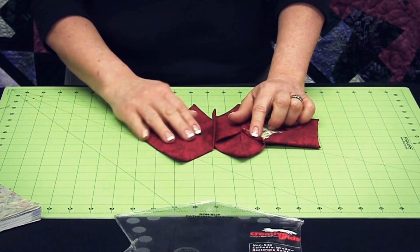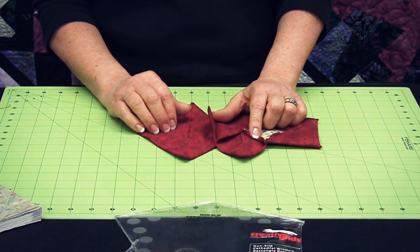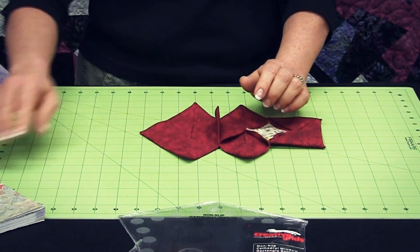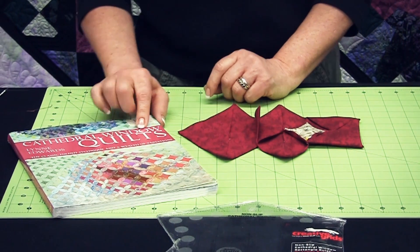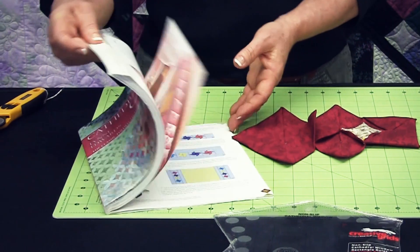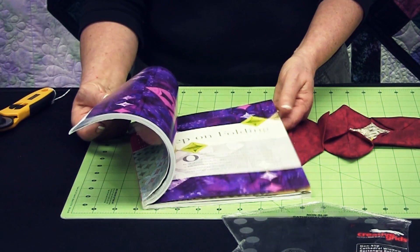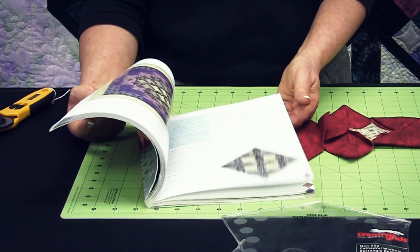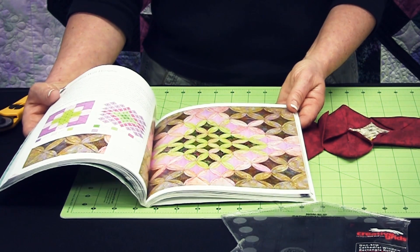These also are the perfect size rectangular cathedral window to mix and match with square cathedral window blocks that are three or four and a half inches. There's a wonderful companion book available with this ruler called Cathedral Windows Quilt by Lynn Edwards, and she's got wonderful ideas for projects you can do using this fun ruler. Or, if you're a real creative person, get a hold of the ruler and play with it yourself and see what you can come up with.